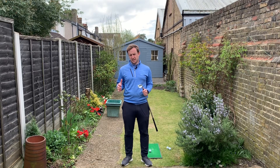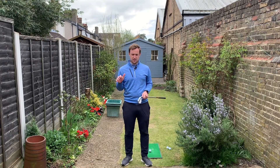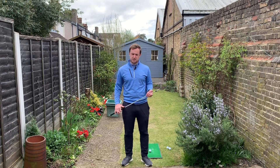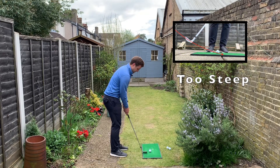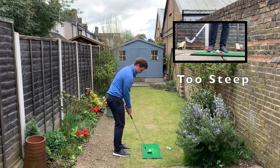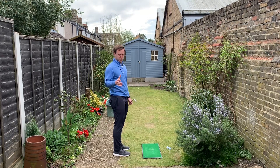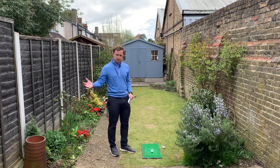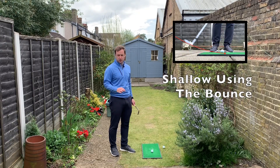I hope those slow-mo's gave you an idea of how the different angles of attack — steep or shallow — affect the strike of the golf ball when chipping. The first one I was too steep. When I get too steep, my strike has to be absolutely perfect; if I slightly misjudge it, we're going to end up with those thin shots which no one likes. The second slow-mo showed a nice shallow angle of attack into the ball, using the bounce nicely, and the strike was bang on the ball.